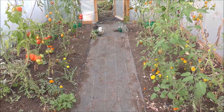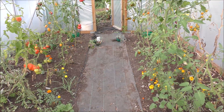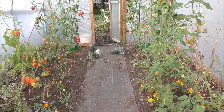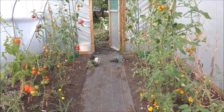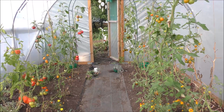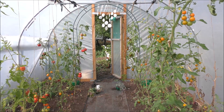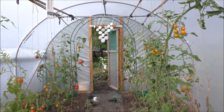We've just got the last few dribs and drabs of the tomatoes, which need to come in, and then we can take the tomato plants down and let the chickens in for a little scratch. We've been so, so lucky that blight has stayed out of the polytunnel. There were a few tomatoes that were a bit dodgy, so I thought we might have it - but very, very fortunate. So the next job is to come in, clear the tomatoes away, and probably make a whole new load of tomato sauce.